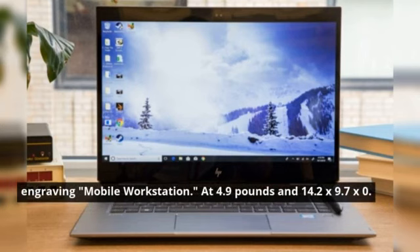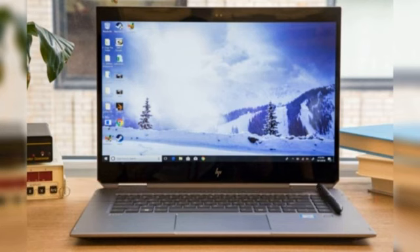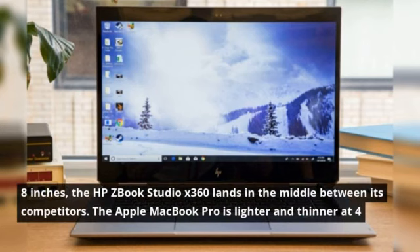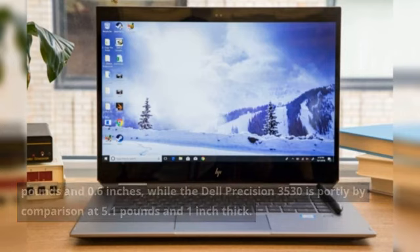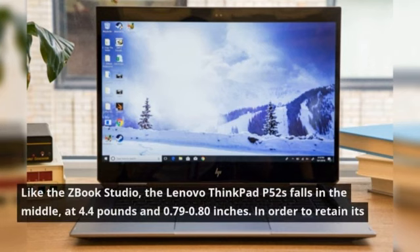At 4.9 pounds and 14.2 by 9.7 by 0.8 inches, the HP ZBook Studio X360 lands in the middle between its competitors. The Apple MacBook Pro is lighter and thinner at 4 pounds and 0.6 inches, while the Dell Precision 3530 is portly by comparison at 5.1 pounds and 1 inch thick. Like the ZBook Studio, the Lenovo ThinkPad P52s falls in the middle, at 4.4 pounds and 0.79 to 0.80 inches.